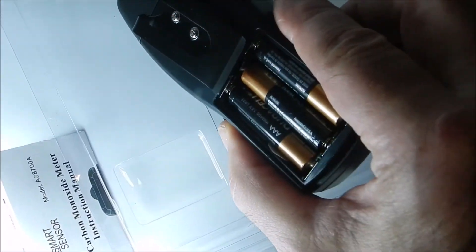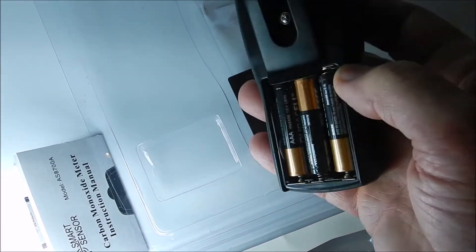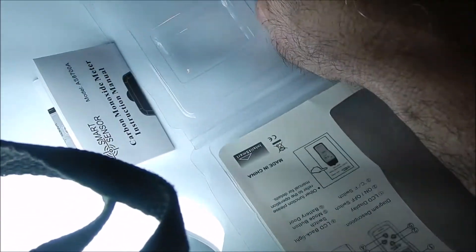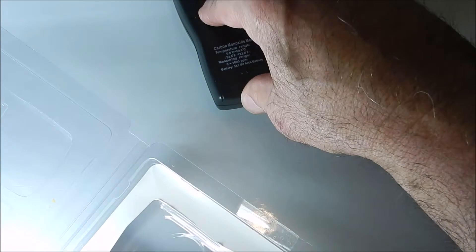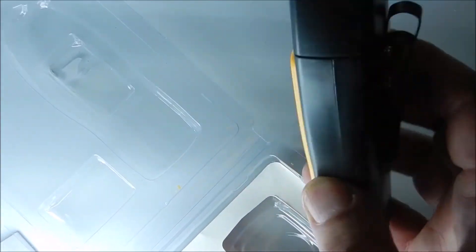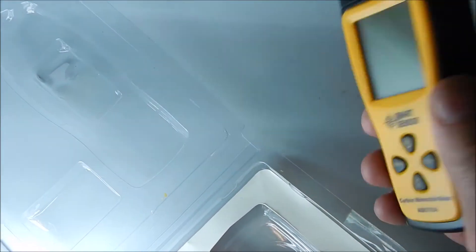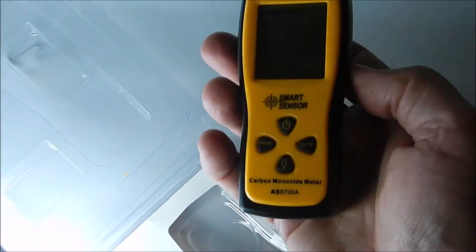I already opened this package before because the meter didn't come with the AAA batteries — I had to buy those and put them in. Put the battery door back on. Nothing shakes in this meter, so I like that. It seems to be a little higher quality than the carbon dioxide meter I got. This is actually meant to be hauled around by hand, which is nice.